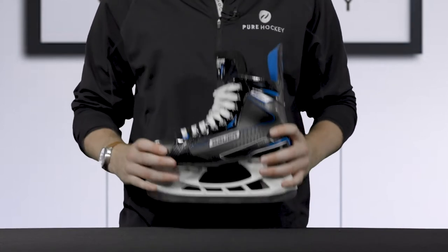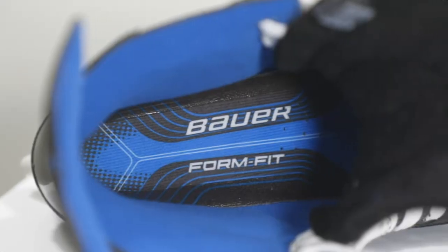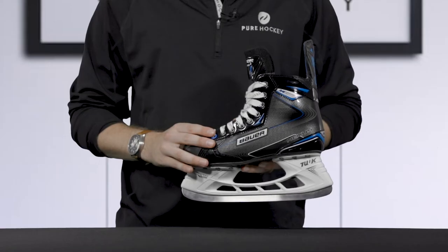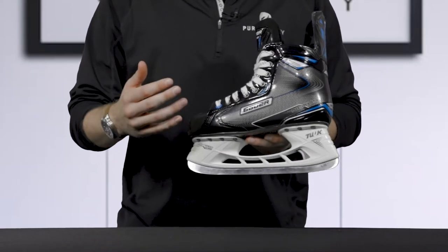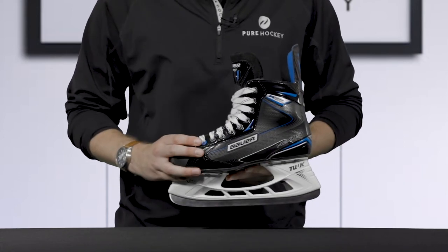Included with the N2900 skate is the FormFit footbed. This is Bauer's standard FormFit insole, and we do recommend upgrading to something that offers a little bit higher support and comfort if you're planning on skating more than three times a week.